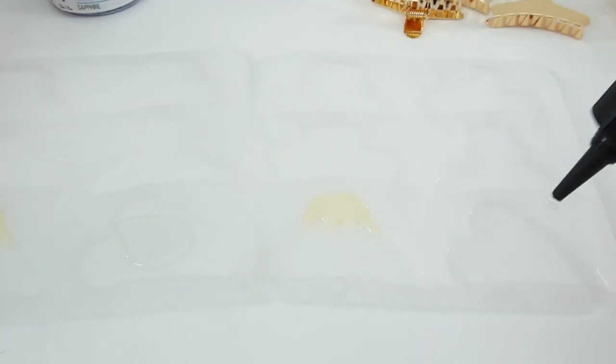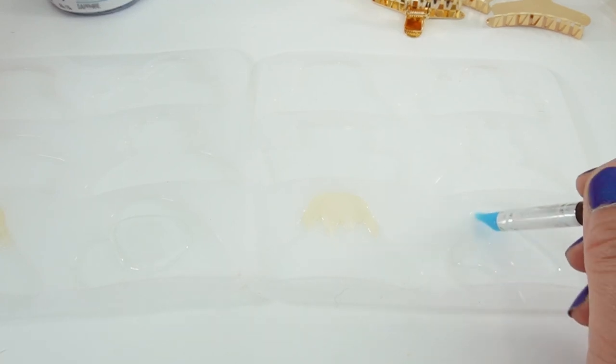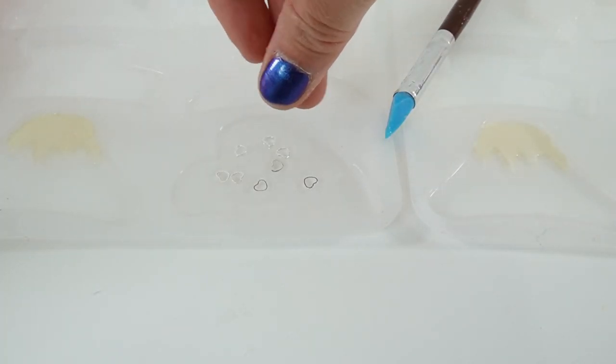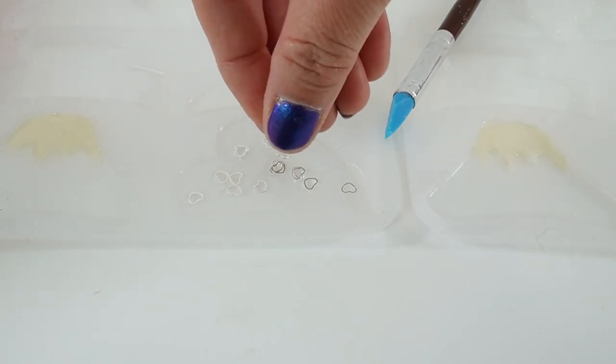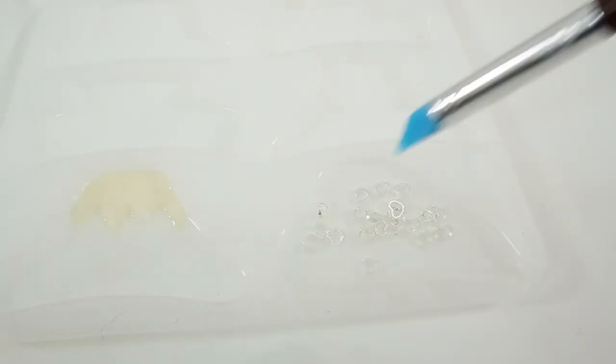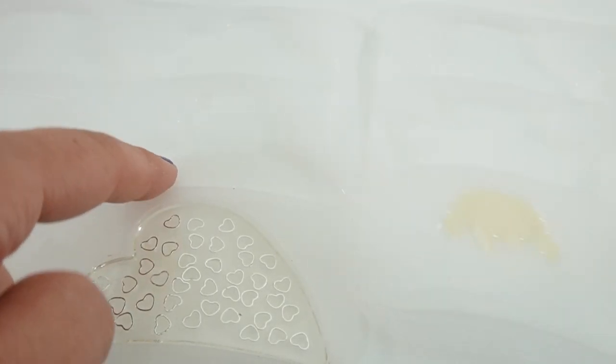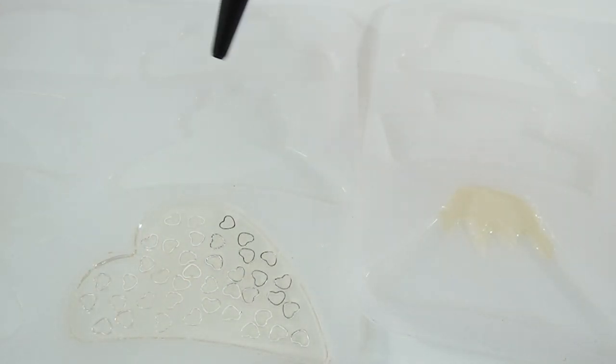We're going to do this to both sides — spread it out, move the hearts into place, and then cure it. The last one we're going to do with UV resin is going to be the flower. We're going to fill the flower mold first with some clear UV resin.